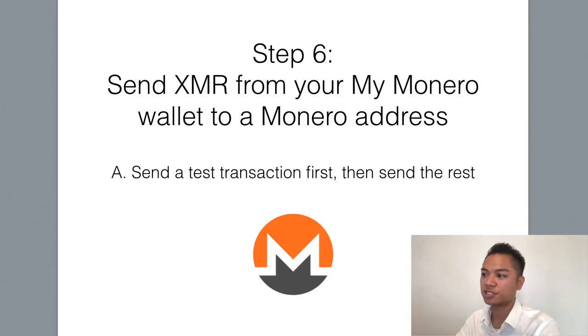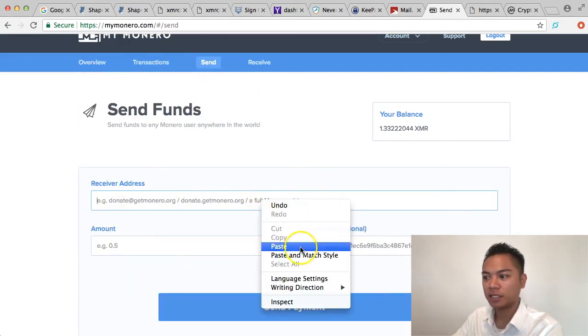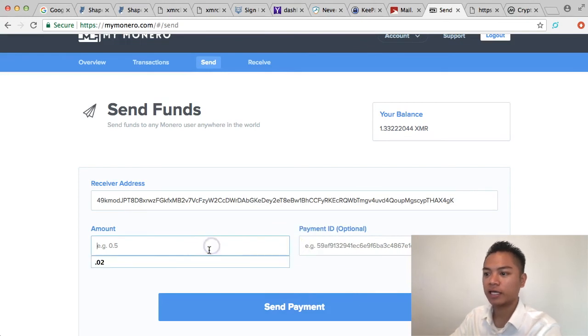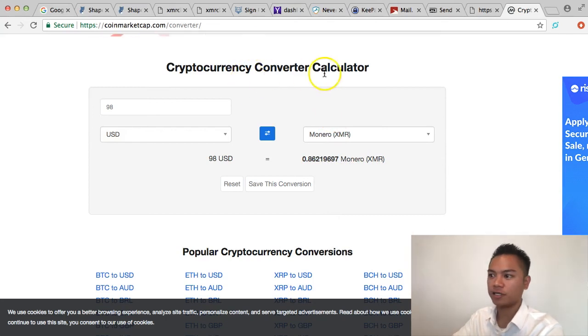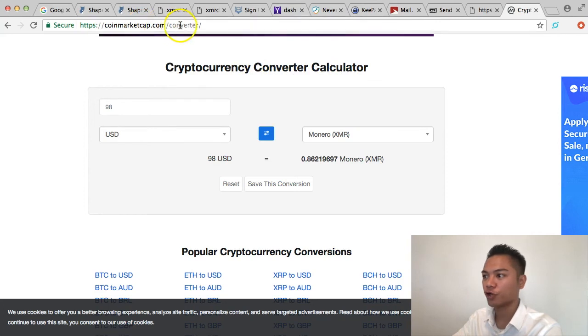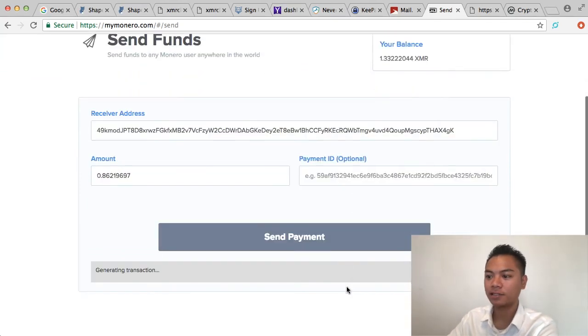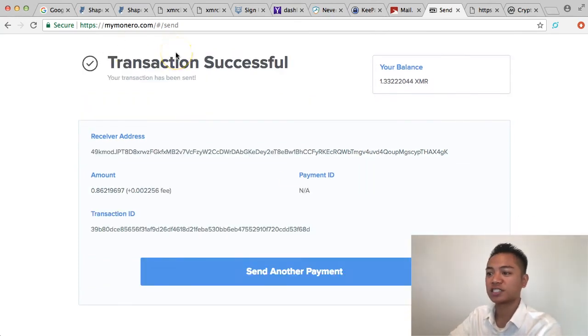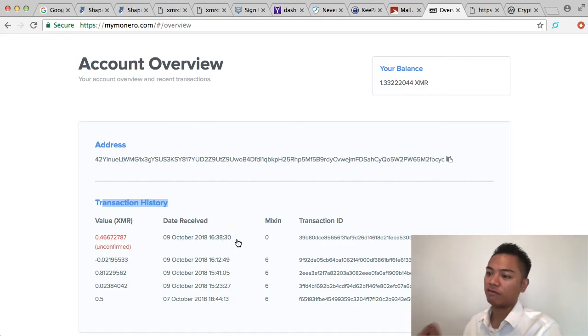The test transaction went through, so I'll finish step six by sending the rest of the Monero to the second account. I click Send, paste the second account's address, and use coinmarketcap.com/converter to get the amount — 0.86 XMR, which is about $98. My balance is 1.3, so I have enough. I'll skip the Payment ID and click Send. Transaction successful, though it shows processing and unconfirmed, so I'll wait for confirmation.